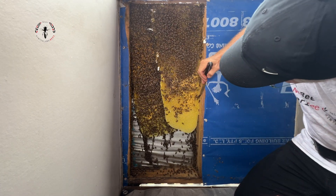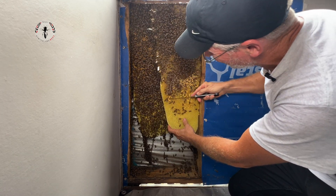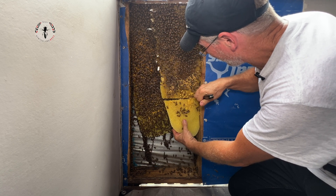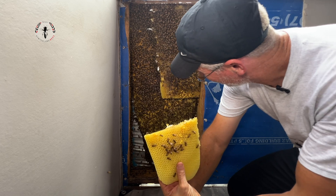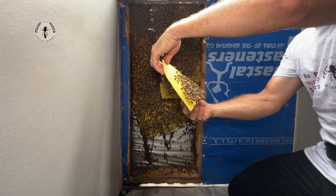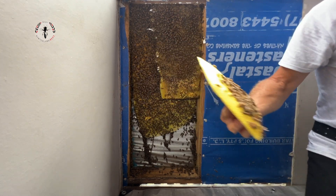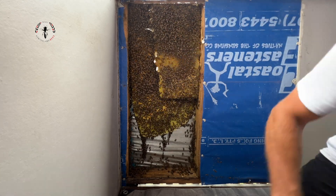There are two main factors that determine how quickly they can build. One of them is how big the swarm was that moved in — a swarm could be anywhere from just a few thousand bees to 50,000 bees. The other thing that determines how quickly they build is how much nectar is available, and also pollen, but nectar allows them to draw comb quicker.